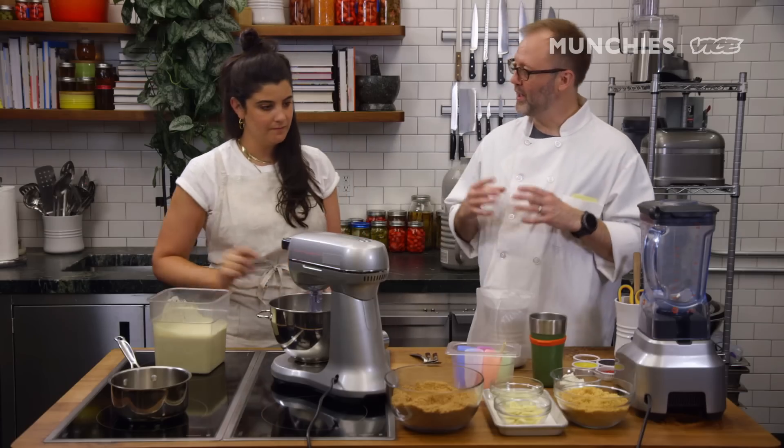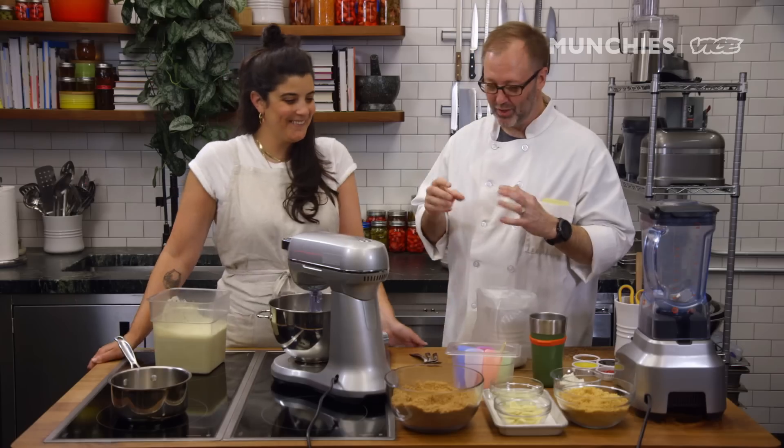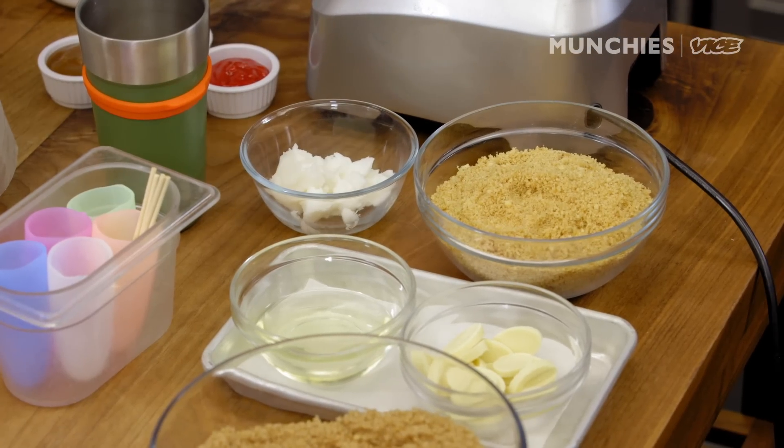Today we're going to be making churro pops. We're going to put ice cream on a stick, and we're going to roll it in churro-flavored crumbs, and we're also going to make the classic soft-serve dip that you put on a soft-serve cone — the little crunchy shell. But we're going to make that donut-flavored.